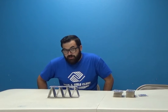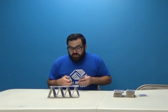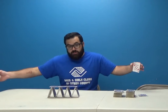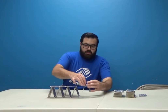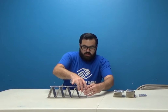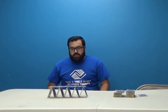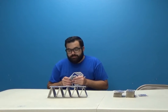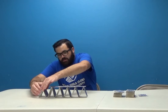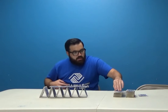Should I go for six or should I just make a small pyramid? But if you guys can do a huge one, I'd like to see that. I can't use the table to lean on. Alright.